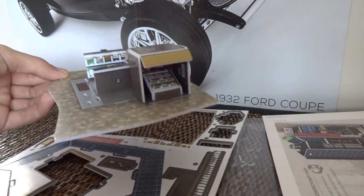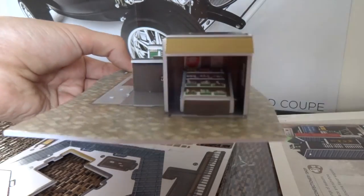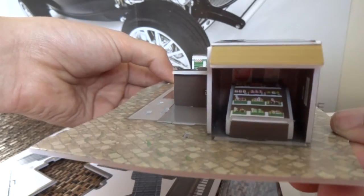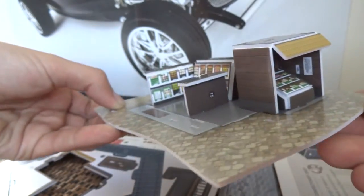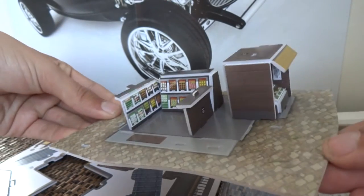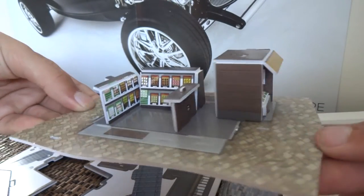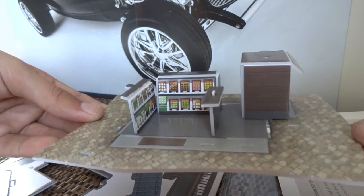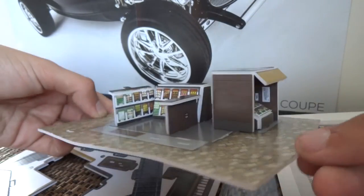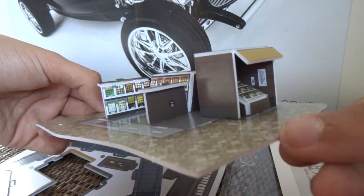I've assembled a few more bits and pieces now. I've kind of got this hut over some confectionery outside the store, and I've also got this sort of divider here. It's looking good so far — it's quite an easy product to put together. We'll keep going and I'll come back with more updates.